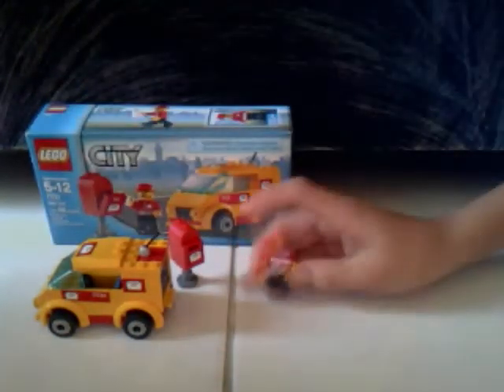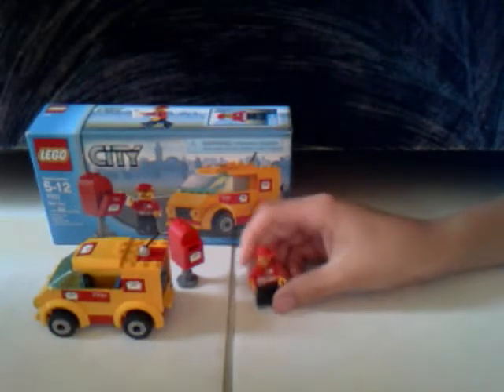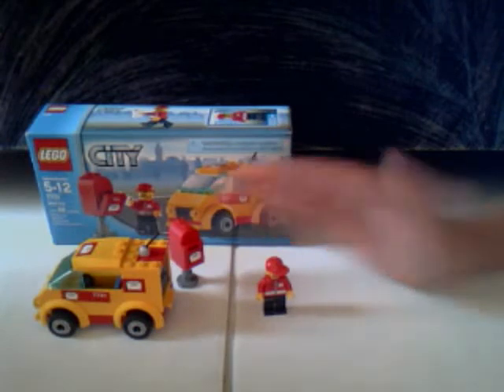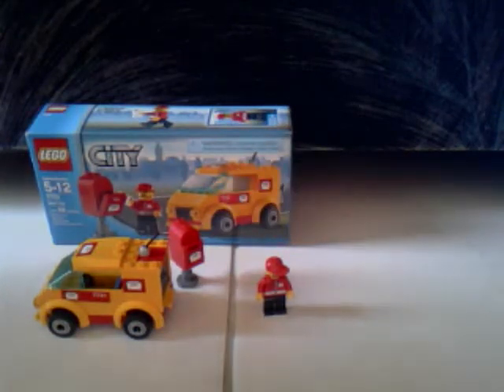I would have to give this a 9 out of 10, because it's oddly colored, but otherwise it's a really good set.